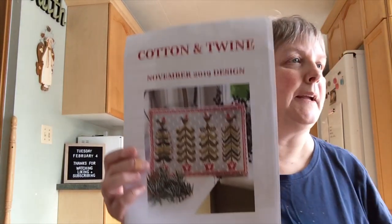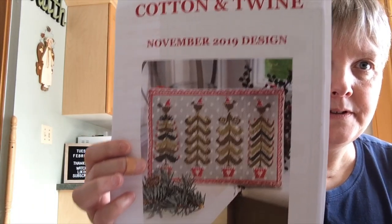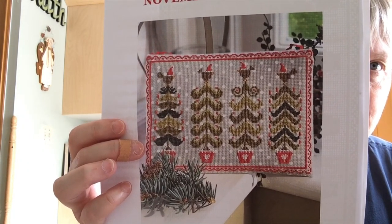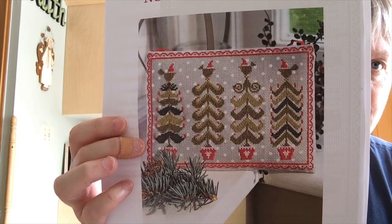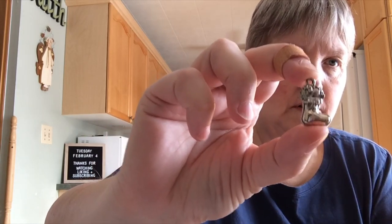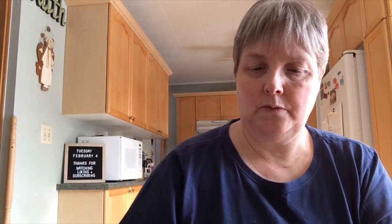This one also had a little box of chocolate snowmen — so they're long gone — and a little packet of tea. And this is the design — this is the November design, and I just love this one. All these fun little trees and pots, and then the little birds with the Santa hats on their heads — it's just too adorable. I can't wait to stitch this one. And again, everything comes in these cute little bags. These are some cute antique-y type silvery charms — really sweet.